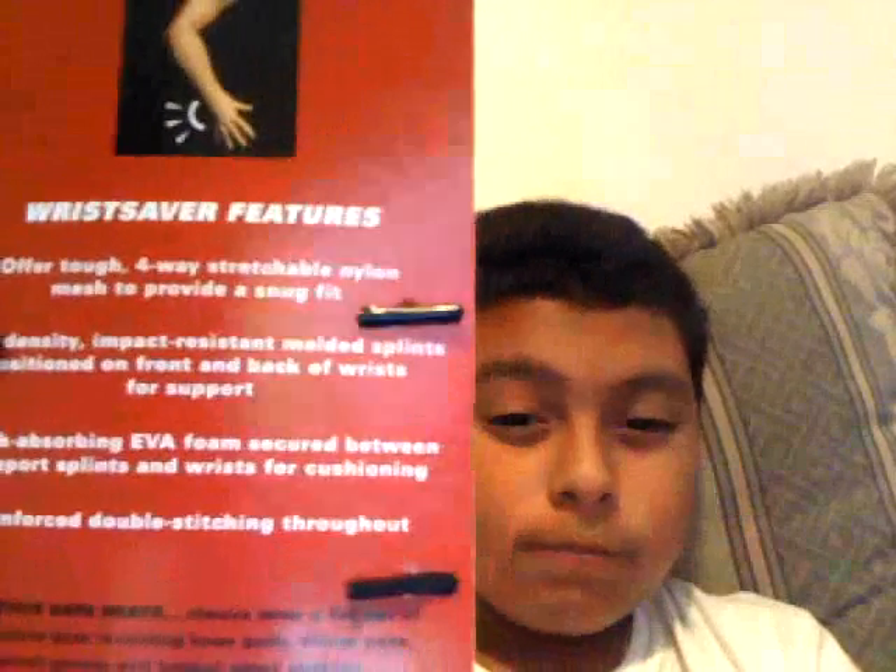And here are the wrist guards. Okay, my first one. There's some stuff in the back. I heard really good stuff about them. These knee pads, they're really big — they look kind of small in the videos and reviews and stuff.